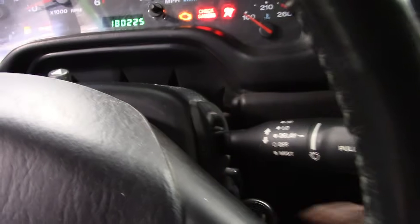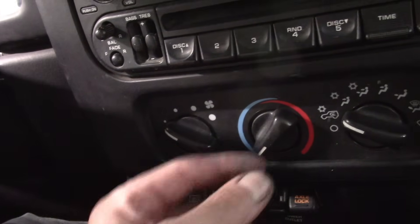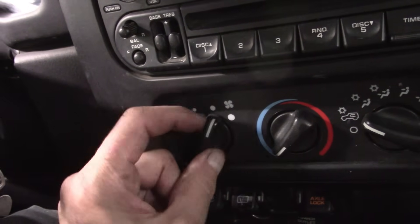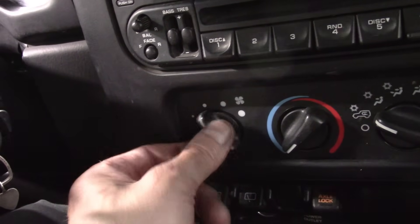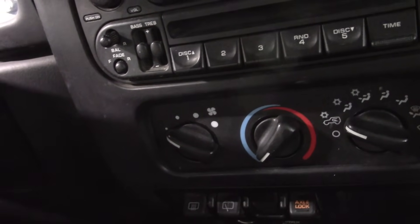Let's take a quick look. I'll turn the car to ON and check the HVAC. Position one doesn't work, second position doesn't work — oh, there it goes — third works, fourth works. So the first two positions don't work. I have a very good idea of what's going on; this is going to be a very easy fix.